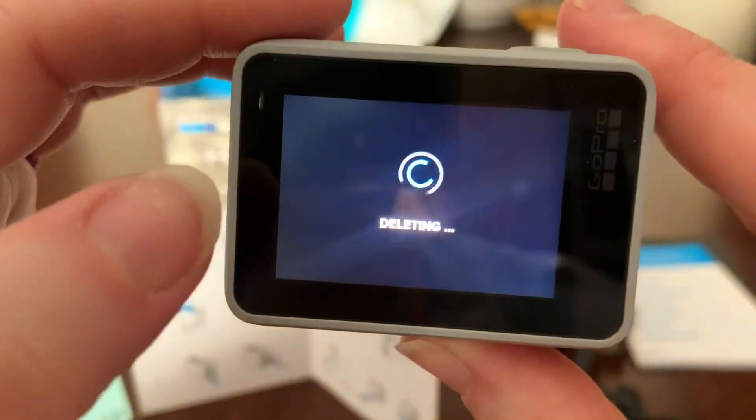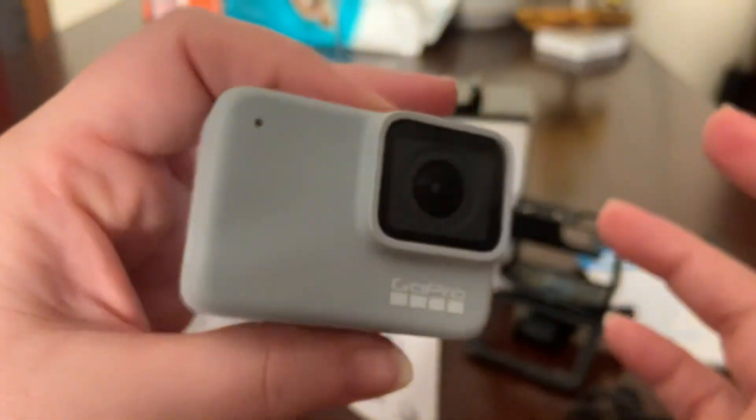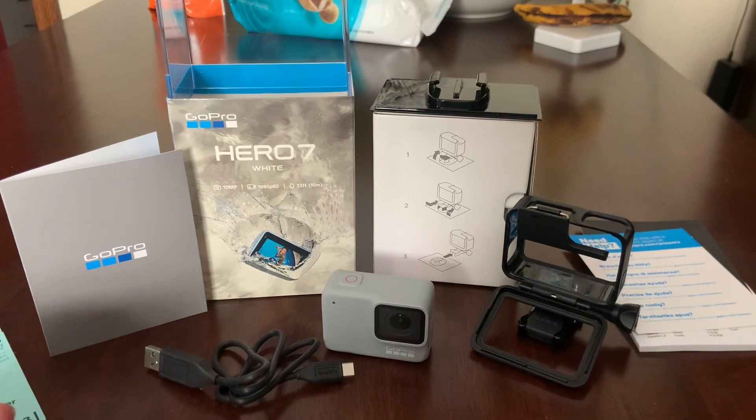Delete. I can't wait to do some stuff with this. And I don't know how to get it off my phone or anything just yet, so that'll be interesting. But I'm going to charge this. Thank you — subscribe, give me a thumbs up, and I hope you enjoyed this video. Bye!